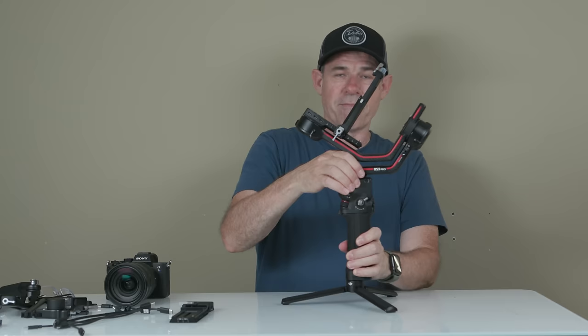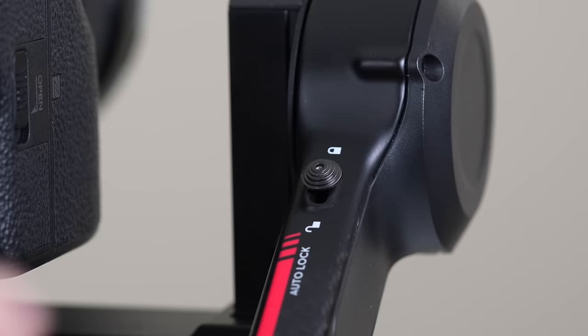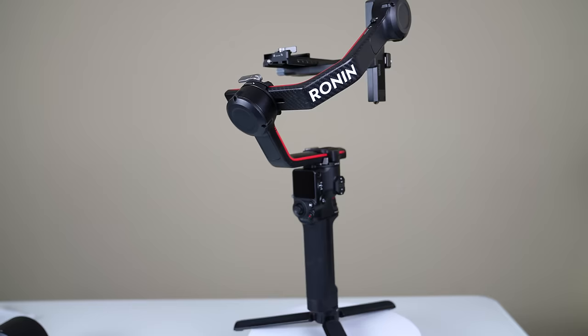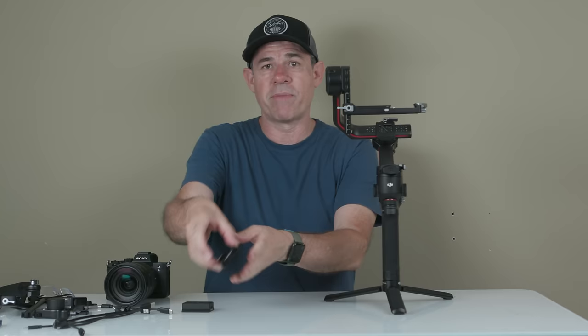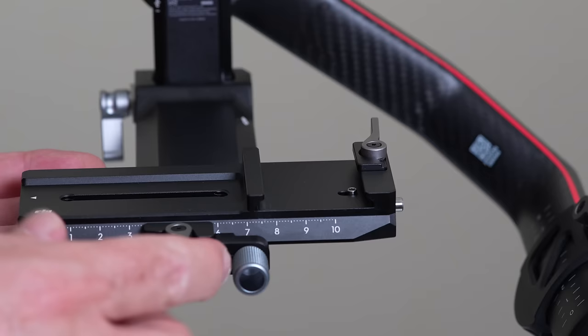Let's make this a little easier for setting up. We're going to unlock the motor here, pull it up, and lock it into position. Then unlock this and snap it into position. This is our tilt motor, this is our roll motor, and this is our panning motor. Now we want to take the base plate and attach it — this back part is where the camera goes, with the button pointing towards you. Put it on the front of the stand and push it back, turn the little wheel to pull it halfway back, then lock it into position.